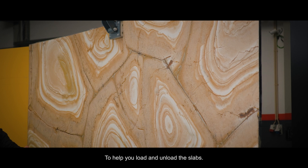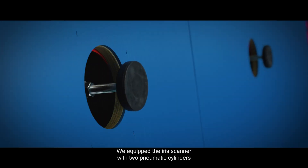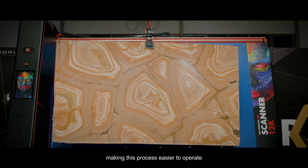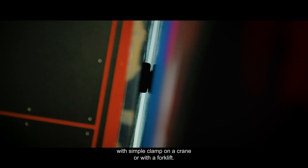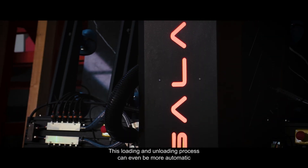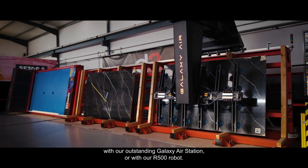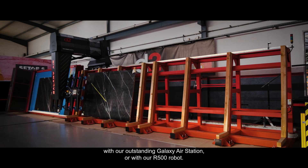To help you load and unload the slabs, the Iris Scanner is equipped with two pneumatic cylinders that bring the slabs in and back, making the process easier to operate with a simple clam-on crane or with a forklift. This loading and unloading process can be even more automatic if you upgrade the Iris Scanner with our outstanding Galaxy Air Station or with our R500 robot.